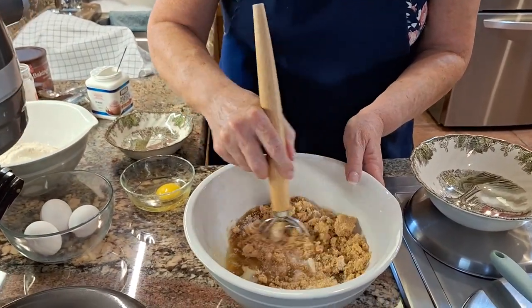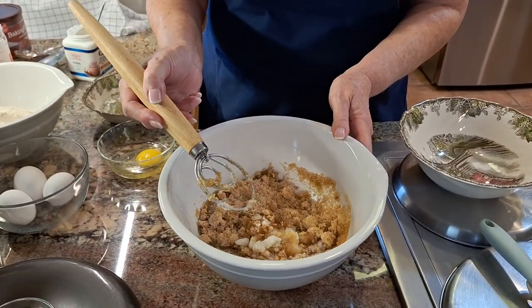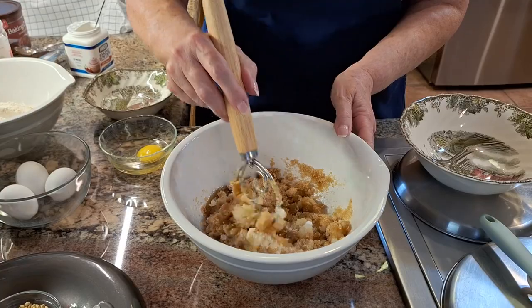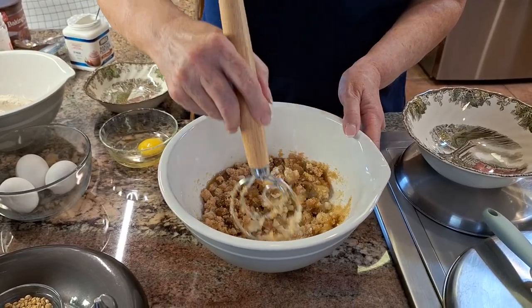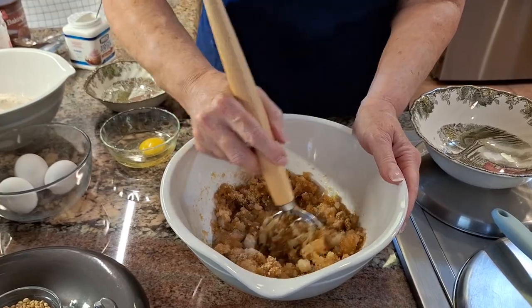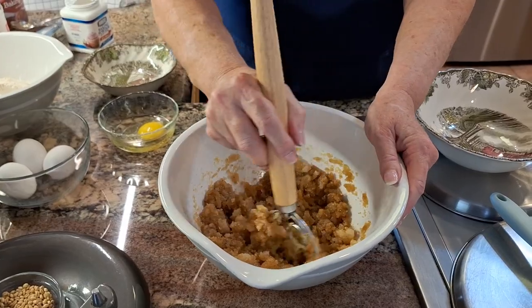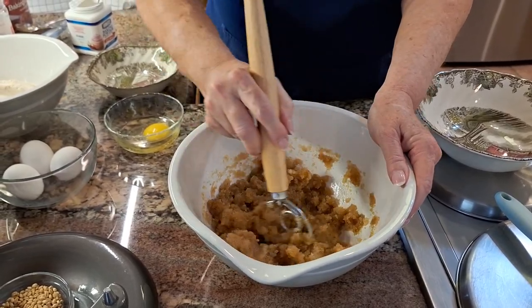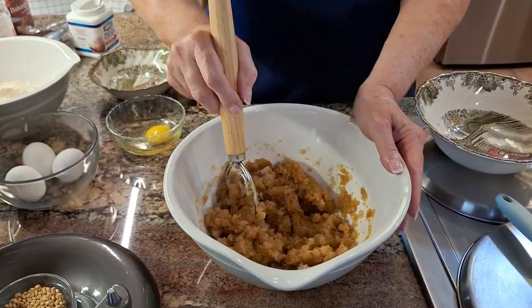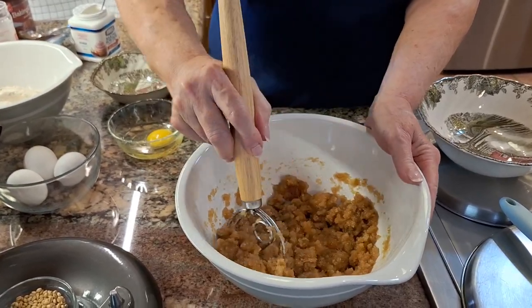So it says to just combine this, which I do. This whisk here that I have works great for stuff like this. It's called a Dutch or a Danish whisk, and you can see how this just really combines everything nicely.